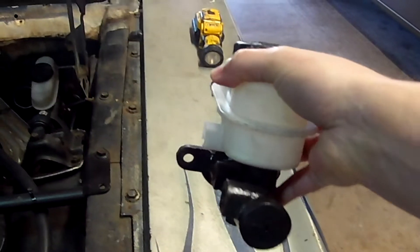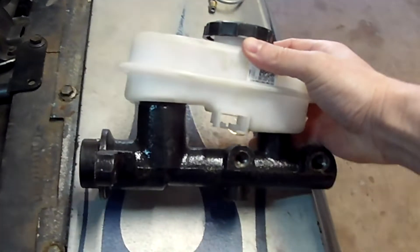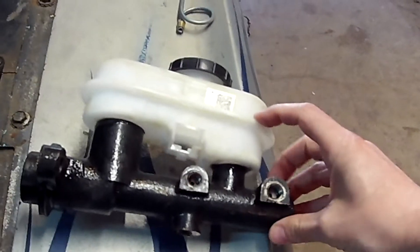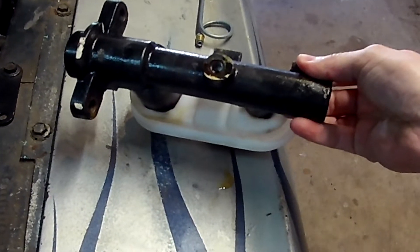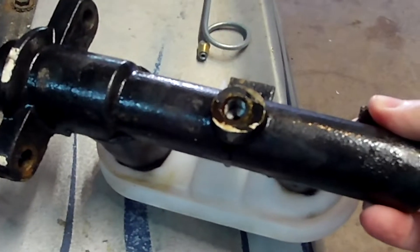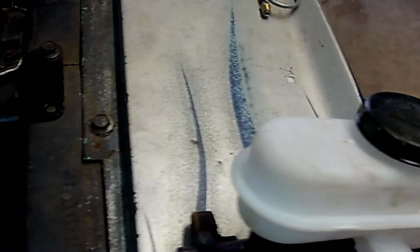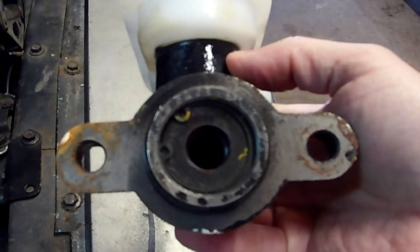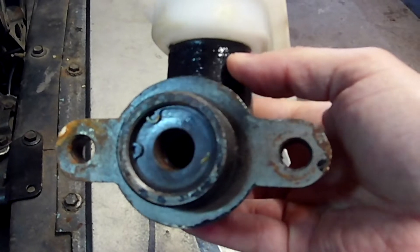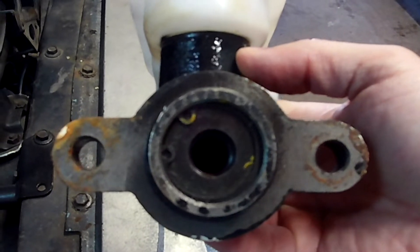It has three ports. All of these ports are metric threads and bubble flares. The front port is slightly larger than the rear two ports and leads to your rear brakes. There's a third port on the bottom which is pretty unique — I think this is the only master cylinder for any Mustang that had three ports. This has a 21 millimeter bore, about 7/8 of an inch, and it worked well with Ford Granada disc brakes on the front and stock Ford 8-inch drum brakes in the rear. Fox body Mustangs had front discs and rear drums, so this master cylinder worked well and bolted right in.